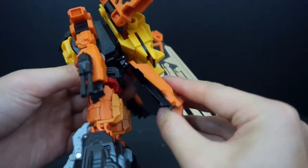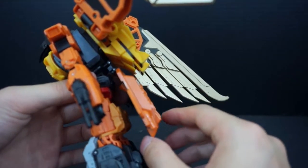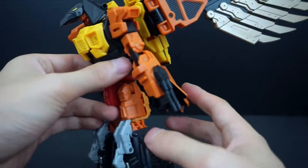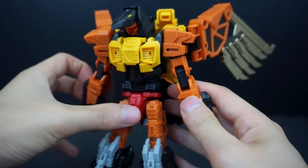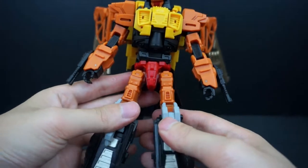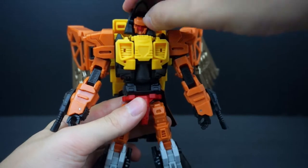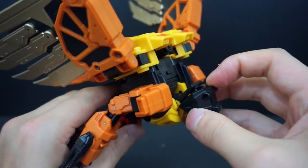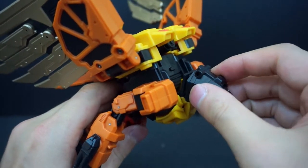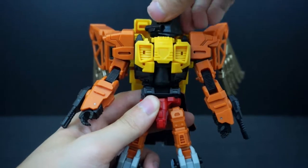He also has a tail piece — I don't know why they did it, I didn't think it was necessary and it doesn't add much to either mode. He does have upper bicep swivels. The head is on a ball joint, sitting on a panel that lifts up to facilitate the arm joint. It's on the ball joint so he looks up and down, and has a full head range of motion.